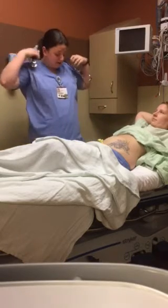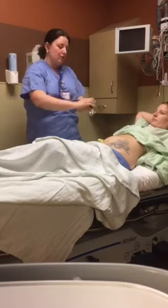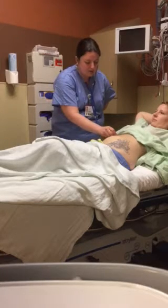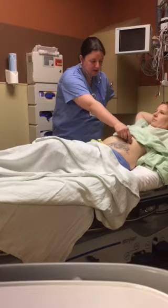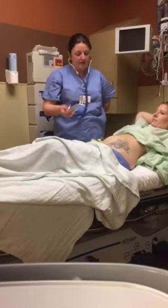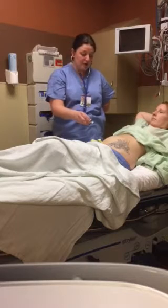I'm going to take a listen to you by auscultating, and I'm going to start in your right lower quadrant, moving up to the right upper quadrant, listening to the left upper quadrant, and moving down to the left lower quadrant. I would listen for a full one to two minutes, and if I didn't hear any bowel sounds present, I would listen for a full five minutes in each area.